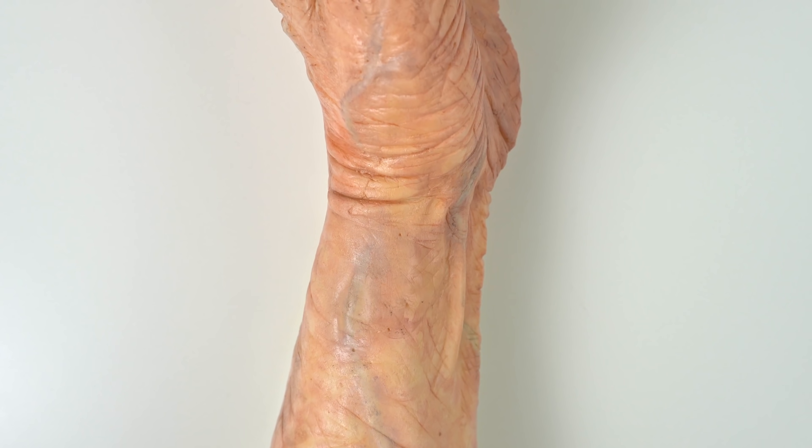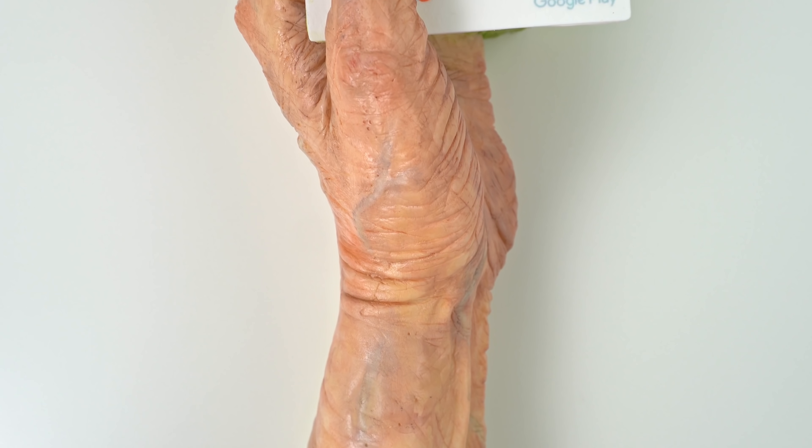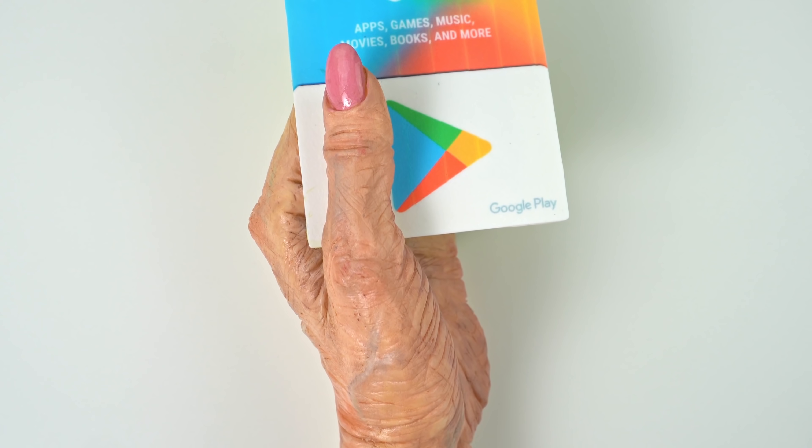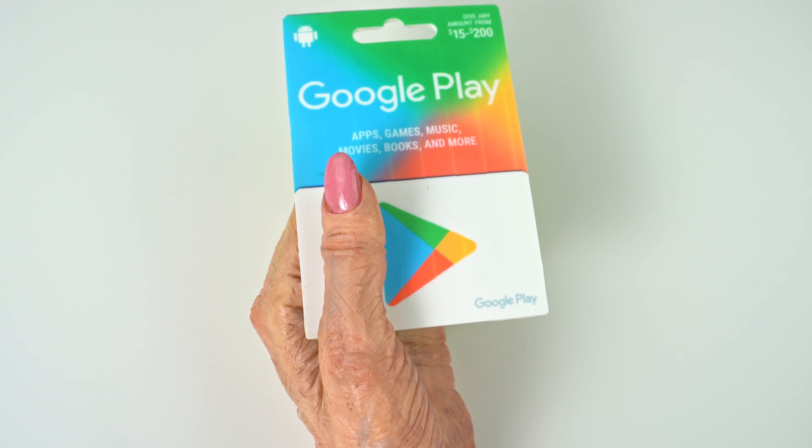And there you have it — a Google Play card cake. If you like this video, please give it a like and subscribe to my channel for a brand new cake every Monday. Now let's cut the cake.